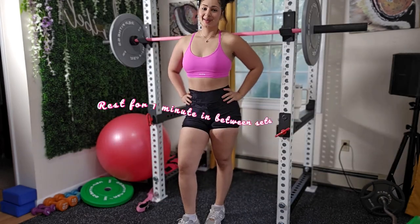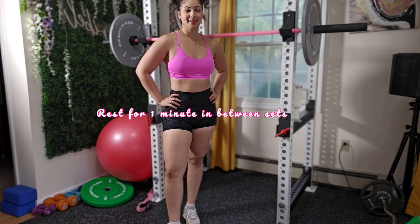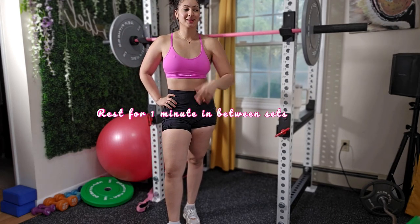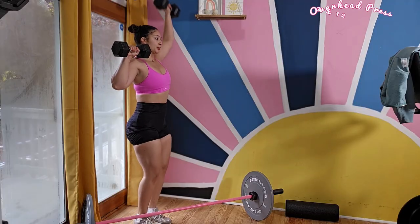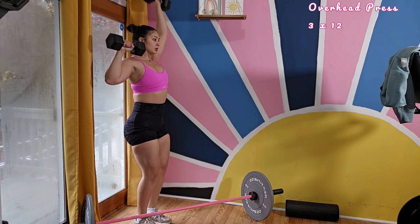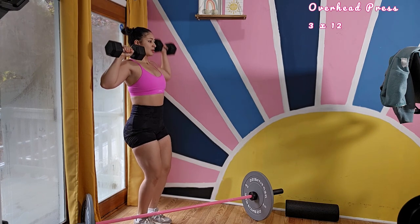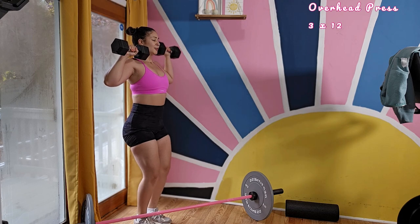Rest for one minute in between each set. Use this time to sip on water and get ready for your next movement, which is going to be overhead press. We're moving right along to overhead press and we are doing three sets of 12 reps. Make sure to hold your core in, which is going to help you not arch your back, preventing lower back injuries.